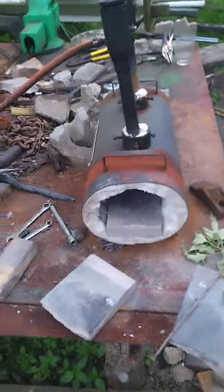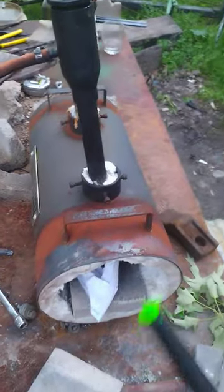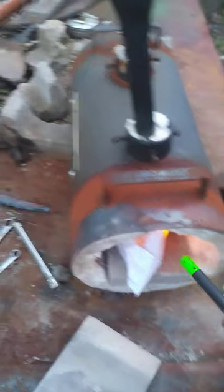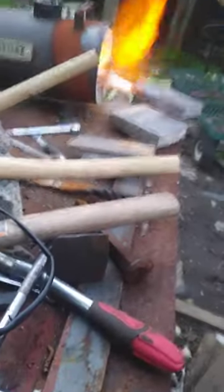Now we've got my forge here, and the way I like to light it — because I don't like getting burned — they got me one of these lighters at the dollar store. It don't always like me. Let's get that lit. There we go, forge is on. Let that burn out.